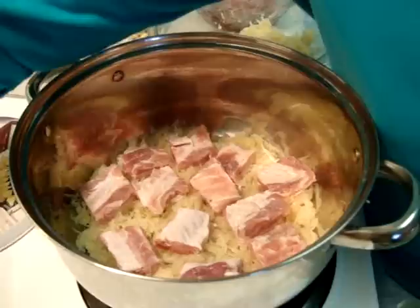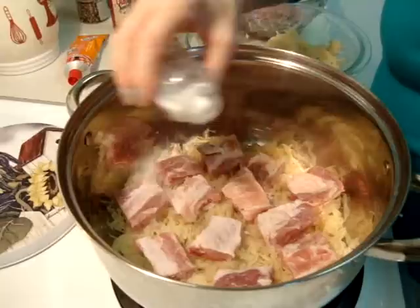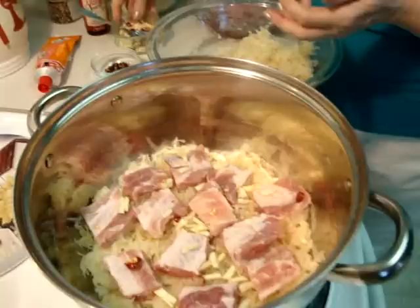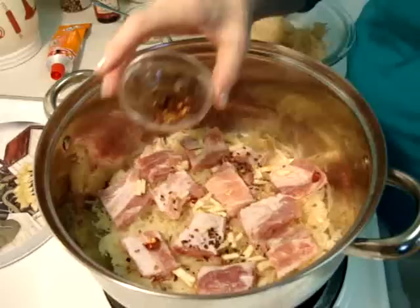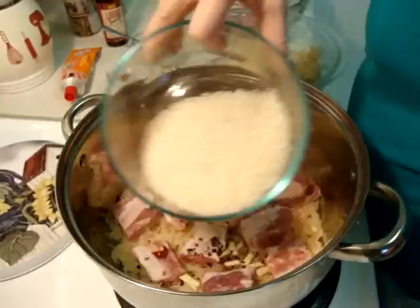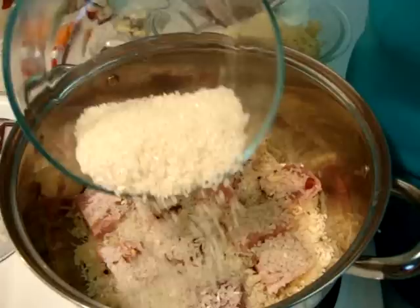Now I put a half teaspoon of salt, and two teaspoons of garlic with chili pepper. And a little smoked jalapeño — a little chipotle. Now comes the first rice layer. Half of the rice you put on this layer, spread it all over.